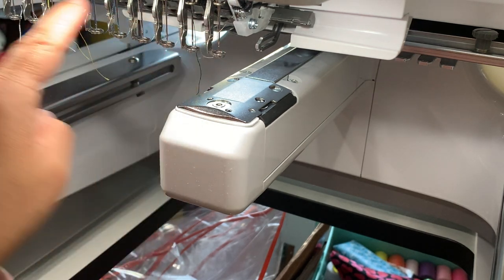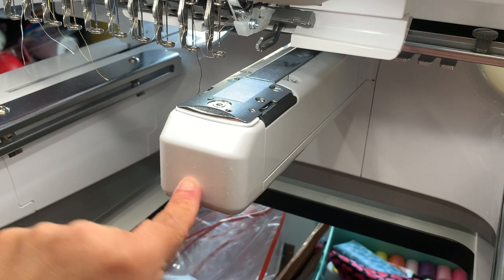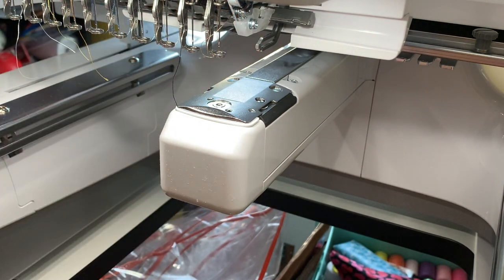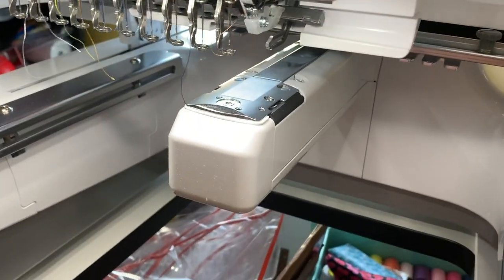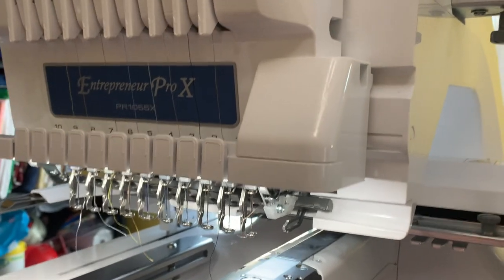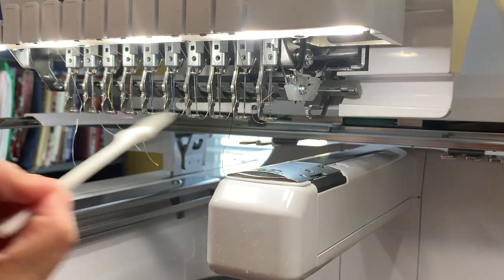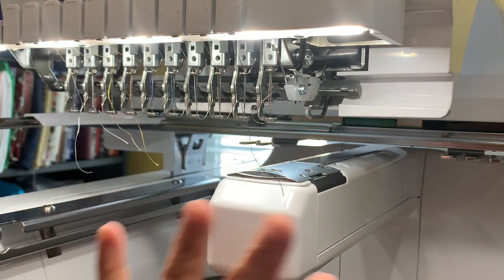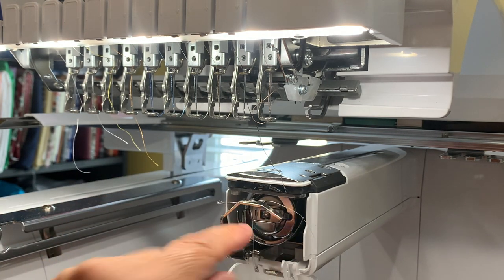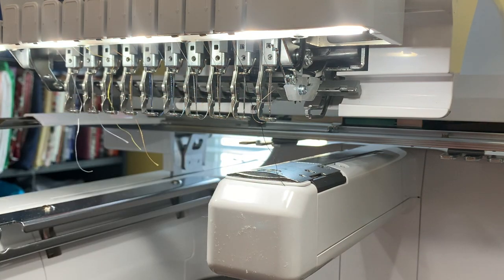Now let's talk about these needles — you can also oil these. You don't have to do this every day. Oiling the bobbin you do every day, but oiling the needles I do monthly as I do this full cleaning routine. Once a month, I clean everything, oil the needles, and change all my needles.